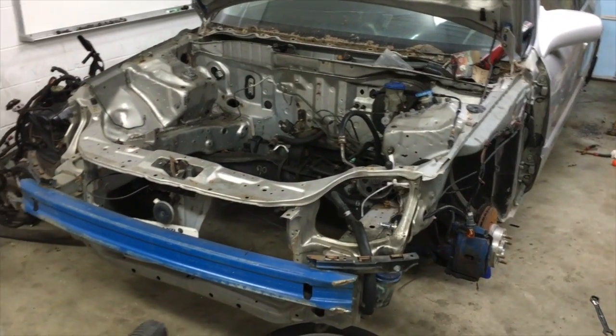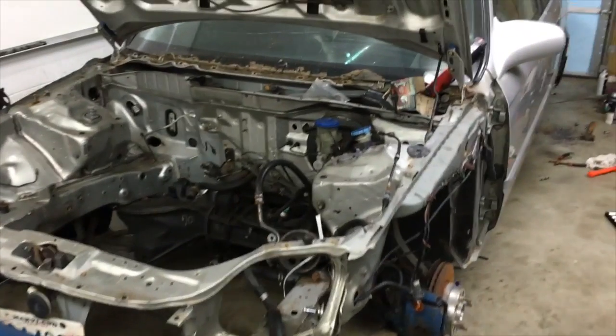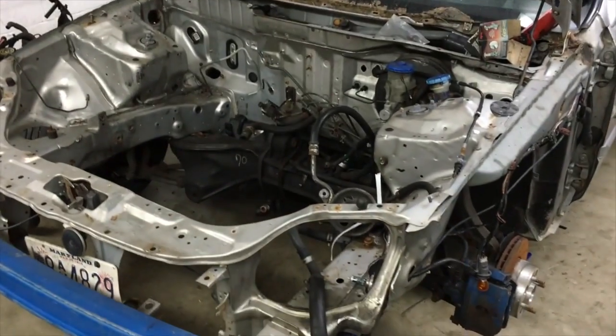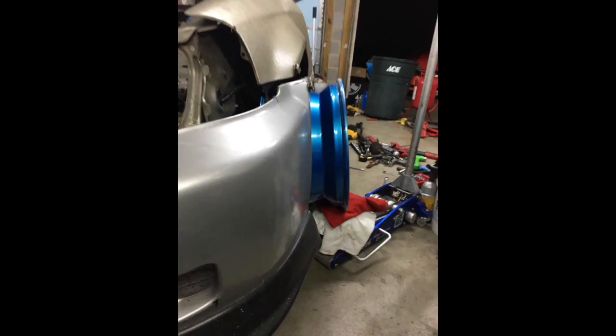My intention today was to come by and drop the suspension and get some basic work done, but of course that is not going to happen. Here is the motor — it's gonna get put in, and I have multiple little things to sort out in the engine bay.